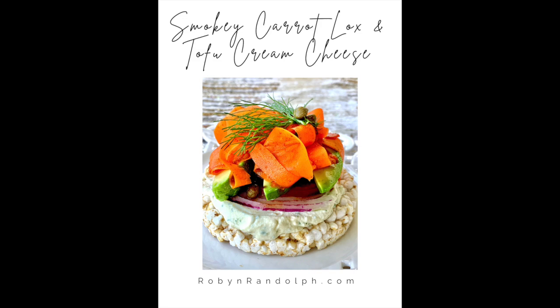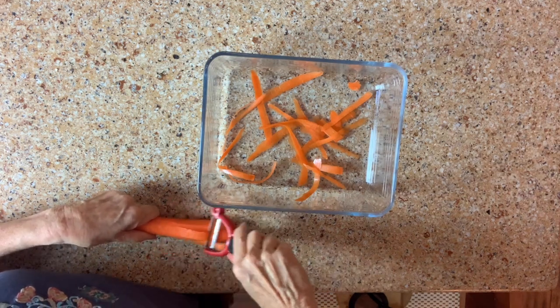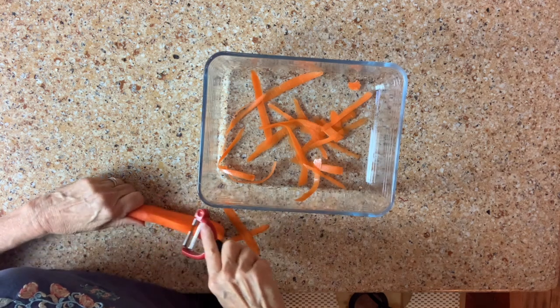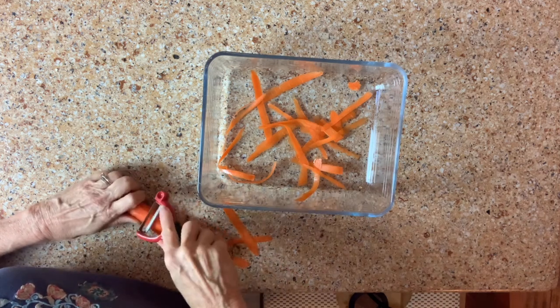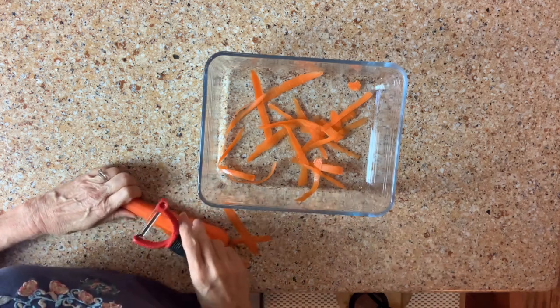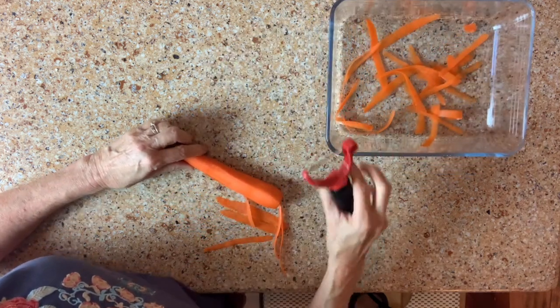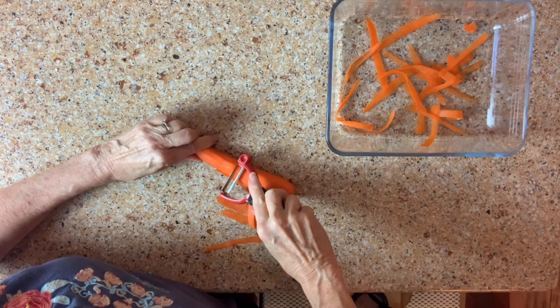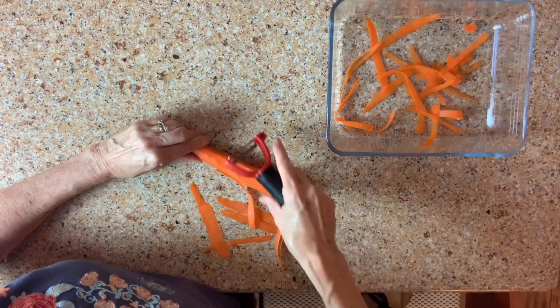In today's video, I'm going to show you how to make a dairy-free, gluten-free, and oil-free smoky carrot lox and tofu cream cheese. We're going to begin by making the smoky carrot lox, and here I've already peeled my carrot. I'm using a peeler and making long strokes to create carrot ribbons. It works a little better if you hold it firmly down on the counter and make one long stroke, rotating the carrot around a little bit.